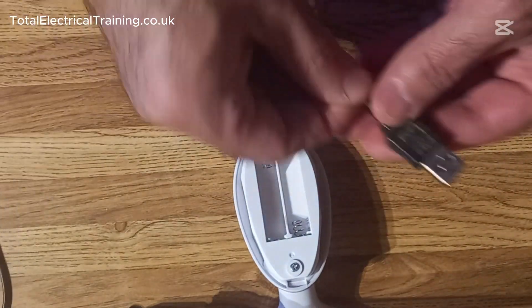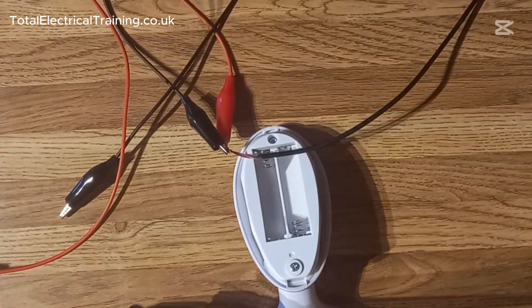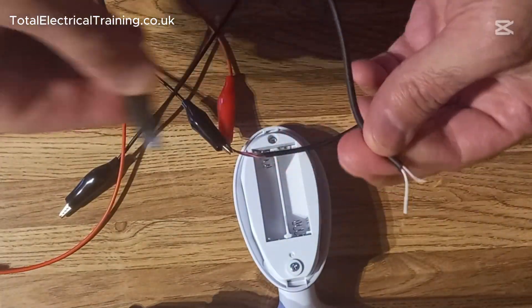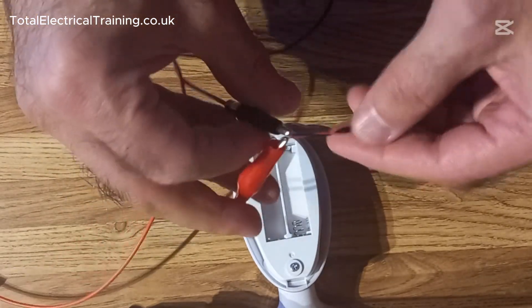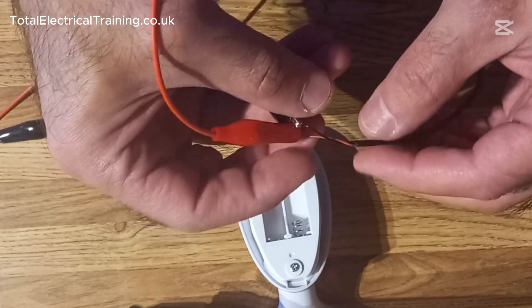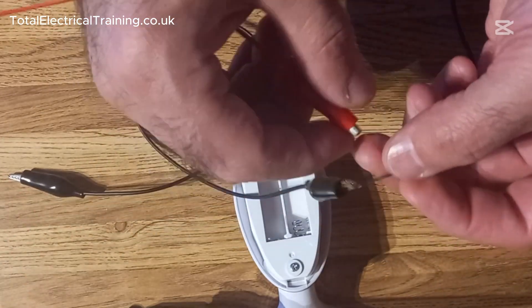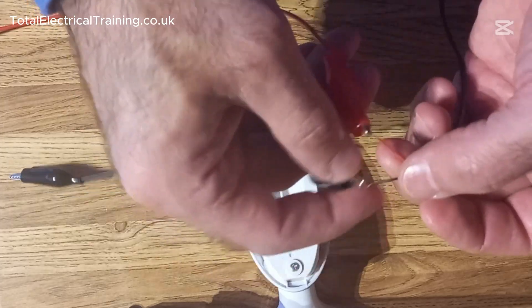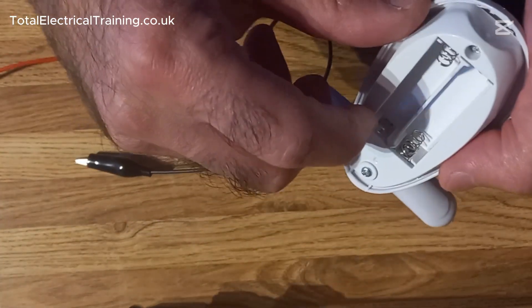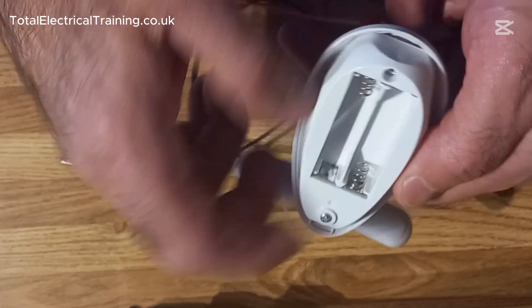To do this, take a USB lead and chop off the USB-C end. Set that piece aside for other projects. Inside the cable you'll find two wires — strip the cable carefully without damaging the wire insulation, then strip the black and red wires separately. Red goes to the positive end where there is no spring, and black goes to the spring side.